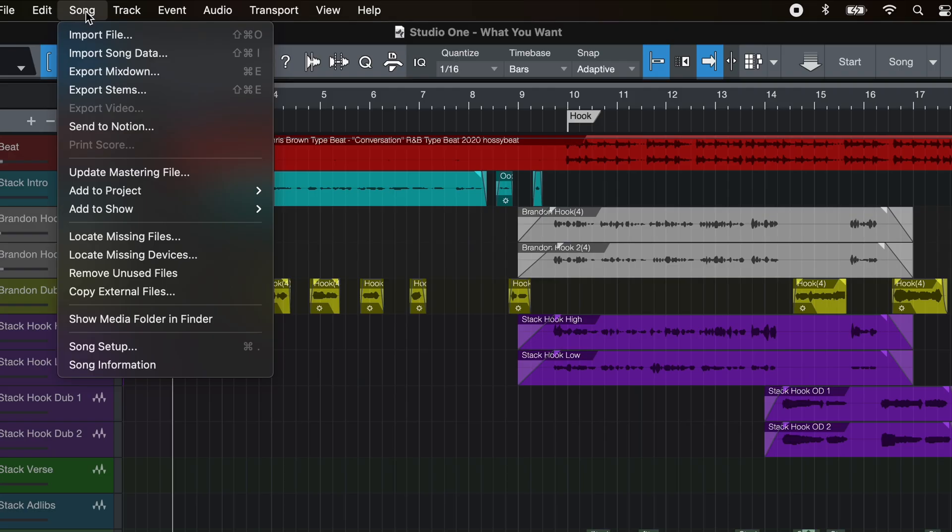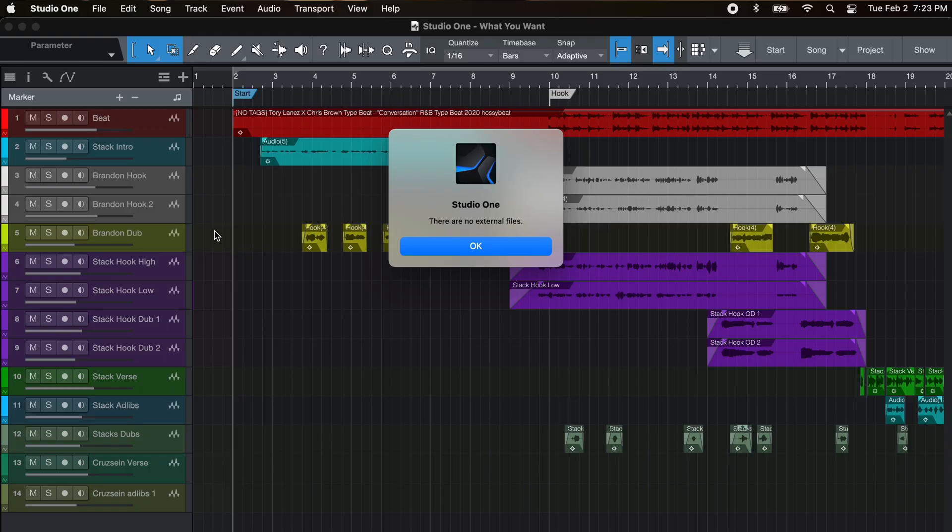The first step before you clean up your session: go to Song, then go down to Copy External Files. Basically what that's going to do is, if you use loops or samples from any other source — whether it's a folder on your desktop or another external hard drive — this is going to import all of those to the session file. I don't have any on this because I've already done this step, but you'll basically just see a little load bar and it'll import all of them so you don't have to worry about it. PreSonus will put them in the proper place for you.